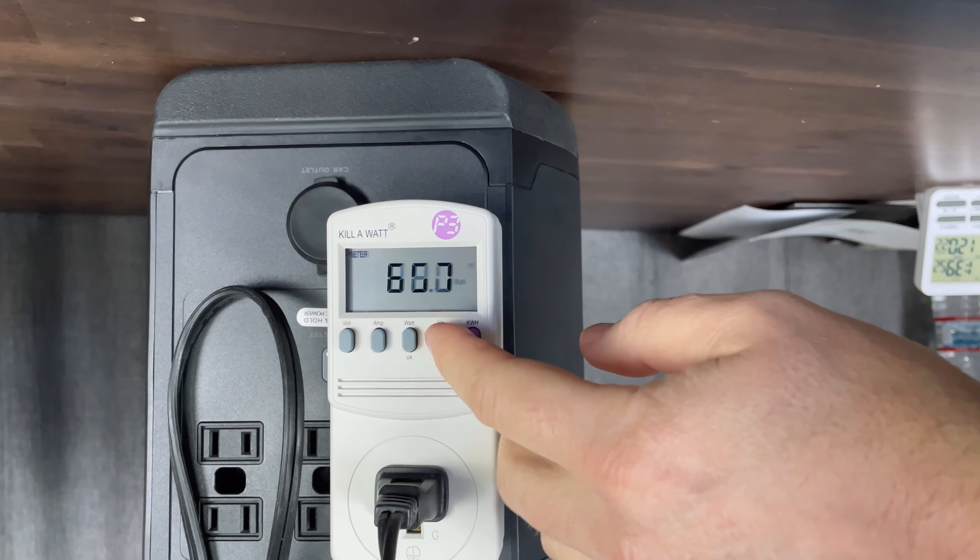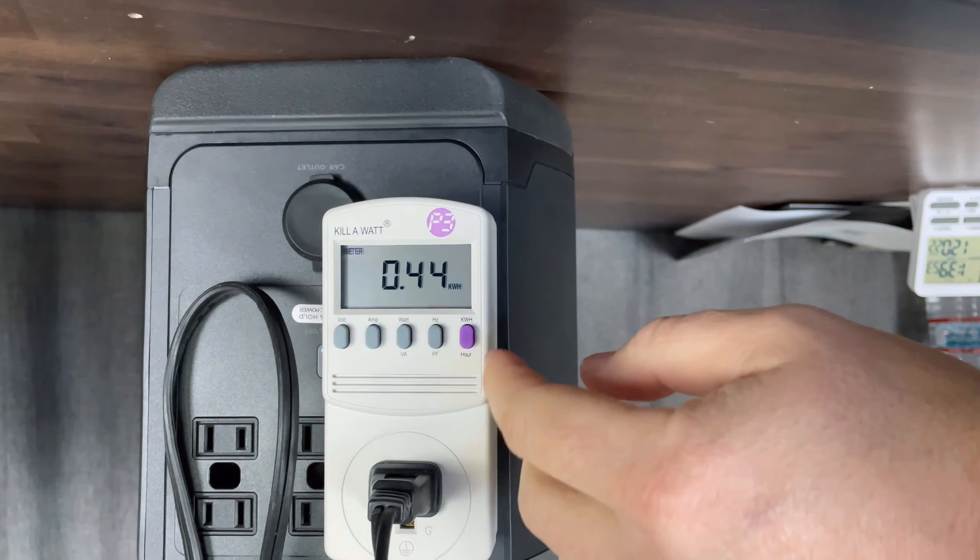Now that it's been about 30 minutes, we'll take a quick look back. You can see our voltage is holding steady, our amperage is just over 7 amps at 850 watts roughly. The hertz is holding steady at 60, and we've used about 440 watt hours so far. So far at 68% and 52 minutes left — this is rated for 1260 watt hours, so we'll see where we land in a little while.